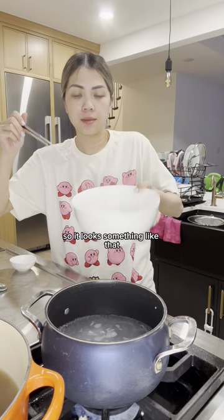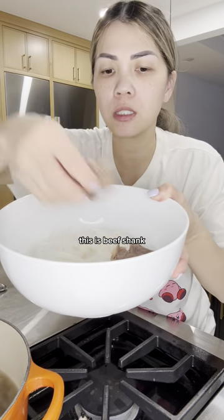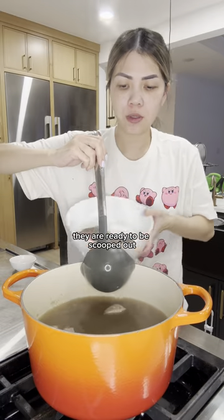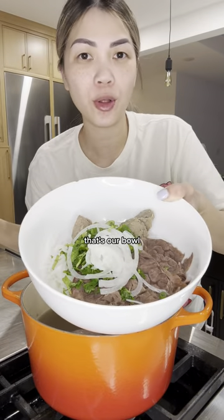So now it looks something like that. Top this off with your meat topping of choice — this is beef shank. When your beef balls float to the top, they are ready to be scooped out. Add cilantro, scallion, and onions. That's our bowl.